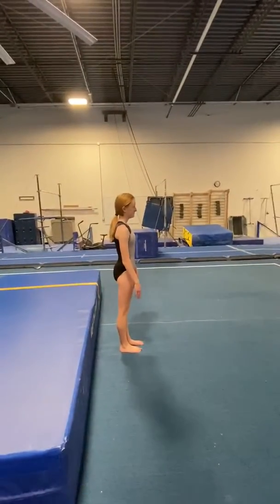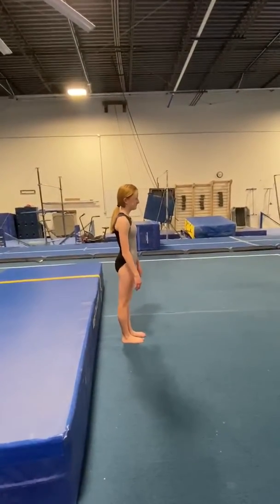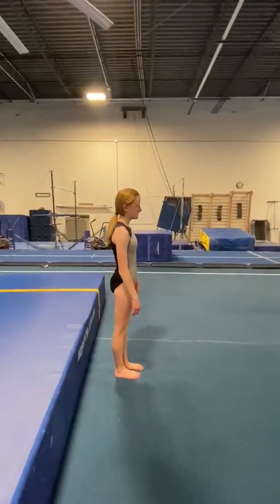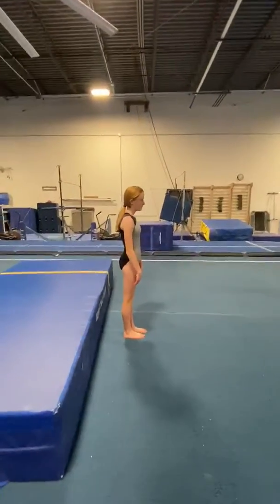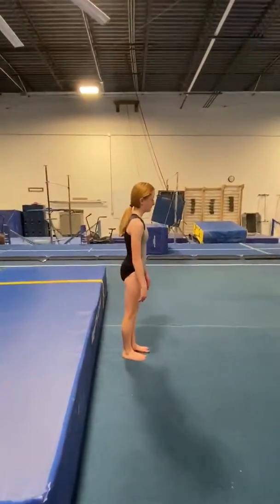The second drill for our back handsprings this week is the coil drill. It's also referred to as the jump back drill or swing set drill, but we're going to take it very, very slow.